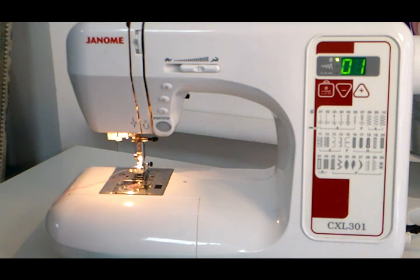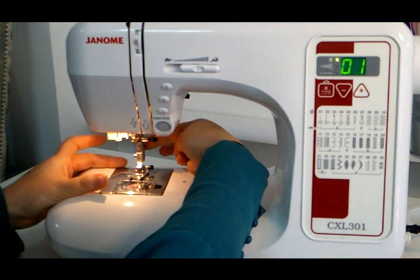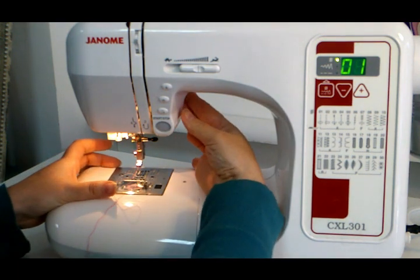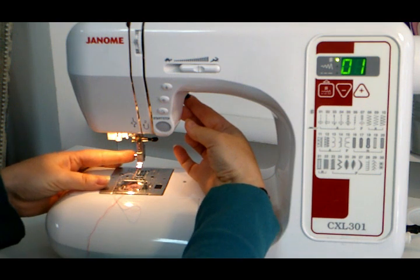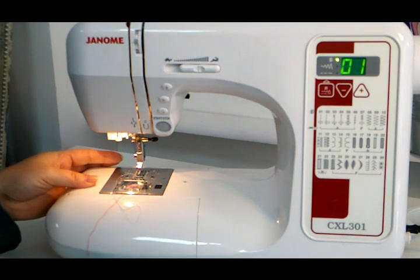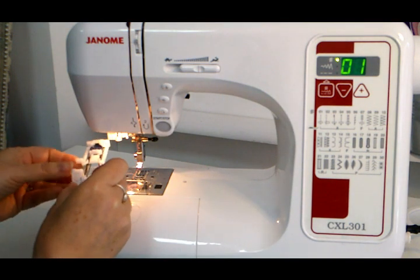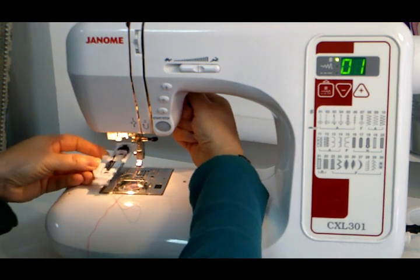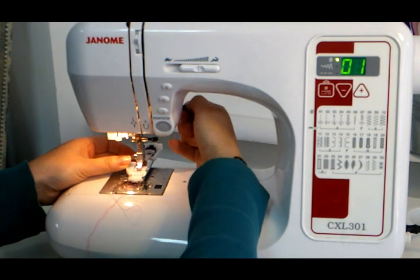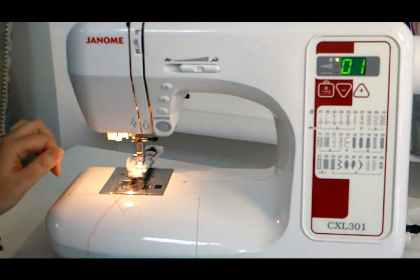The first thing we're going to do is take our normal foot off — press the button at the back and drop the foot off. With your lever, if you push it up you can actually lift the shank higher. When you pop your buttonhole foot underneath, you may have to lift that shank a bit higher to place it underneath, and then you pop it down just like you would with putting on any other foot.